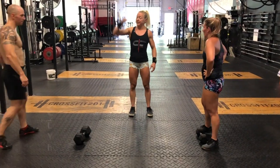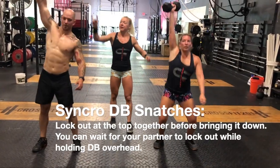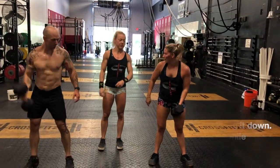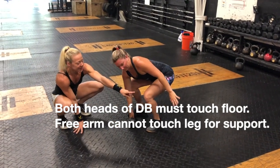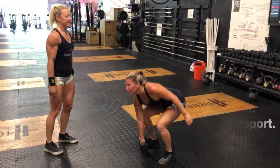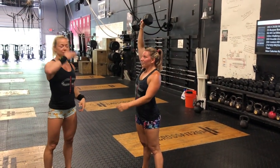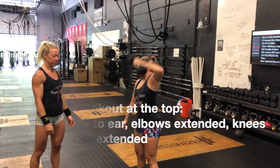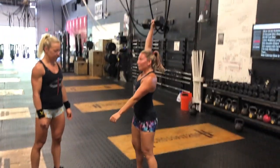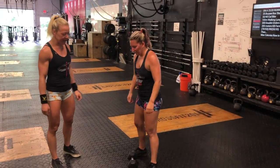For the dumbbell snatches, we're looking for lockout together before bringing it down. Both sides of the dumbbell must touch the floor, and the arm cannot rest on your thigh. Snatch it overhead to full lockout, and as you come down you have to switch below eye level. You can also switch on the floor, which is also good.